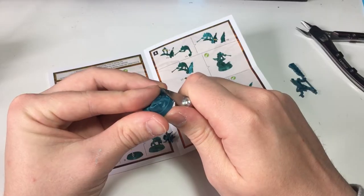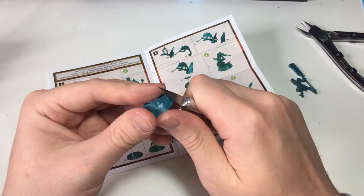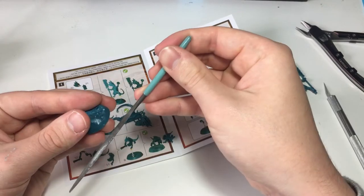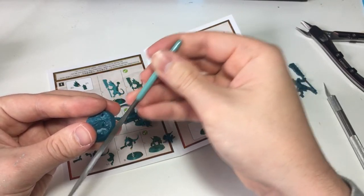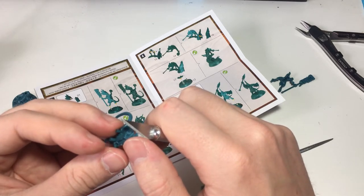First of all, the bases - they come cast into the sprue rather than being the little black ones that I'm familiar with and love. On the one hand that allows the sculptors to create more dynamic poses because they can change the position of the feet, but on the other hand I don't like the way it removes the element of customization or makes it harder. I didn't have anything in particular planned for these bases so it wasn't a huge deal, but nevertheless I don't like what it signals for what's going to come in future releases.